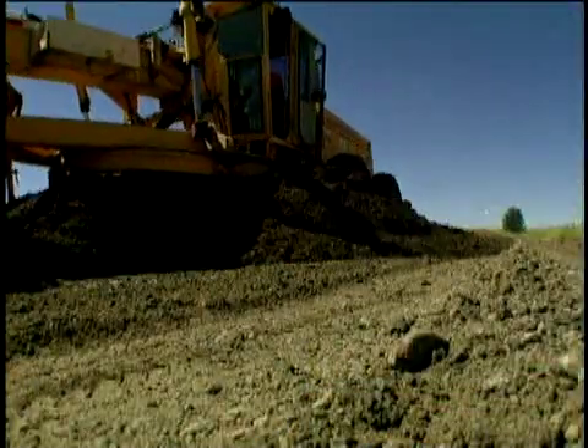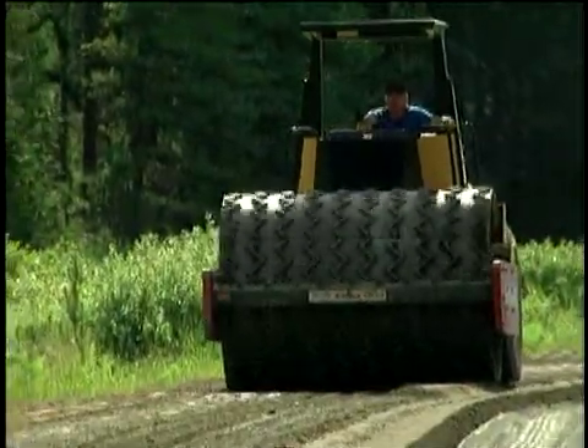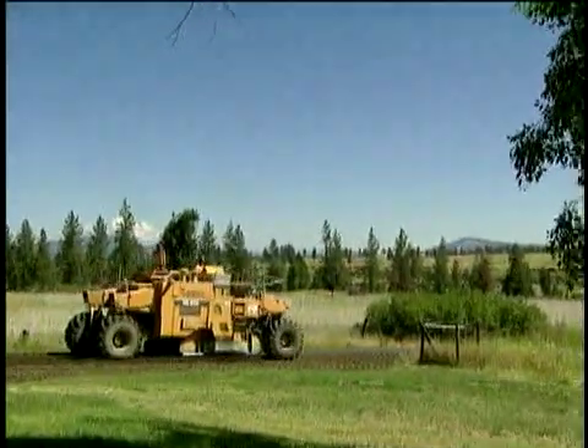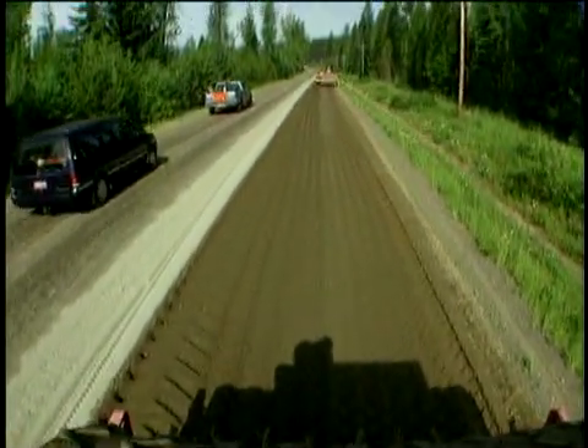Residents like full depth reclamation because construction is faster than traditional methods. They're not as inconvenienced and they see results right away. This particular section is about three and a quarter miles long and it'll all be pulverized in one day, then we expect to have the cement mixed and laid out in two days. It's a very mobile process and we can do it under traffic.